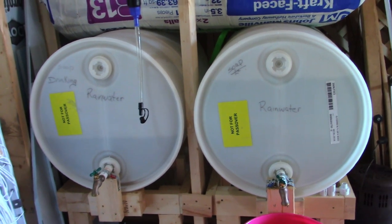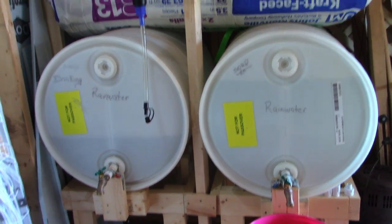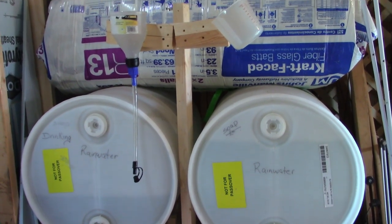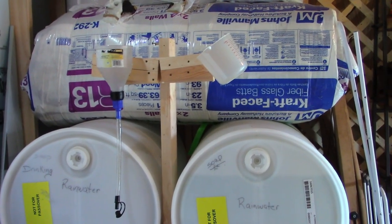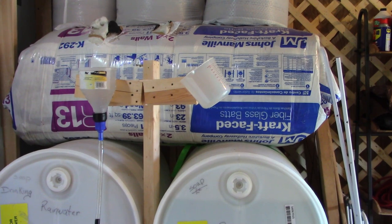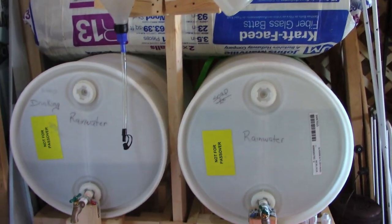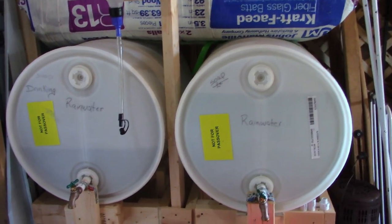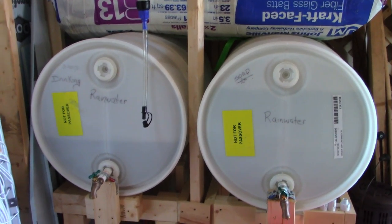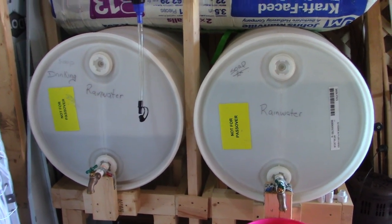Here are the two food grade 55-gallon drums that we have in the shop. My husband built a nice rack to put them on and we installed spigots on them. When we catch the rainwater off the front porch roof in the five-gallon buckets, we bring it in and filter it through a funnel with a strainer and rag — usually a smaller flour sack towel. We keep it here mainly for soap making, but it's available for emergency situations like watering the animals or any off-grid scenario.